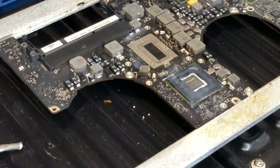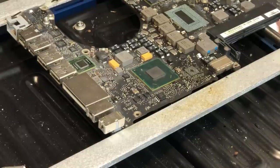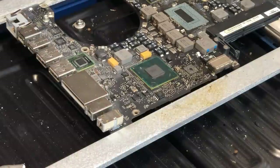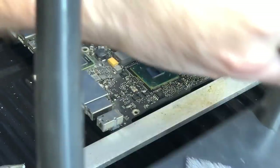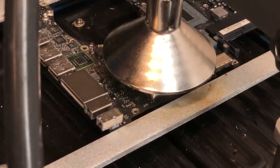Now with the CPU removed, I'm going to let the board cool down a little bit so I can move it around and get it in position to remove the PCH, then we'll repeat the same process. I've gotten the board in position to remove the PCH. We're just going to remove the edge bonding, apply some flux, and it looks like the chip is ready to come off the board, so we'll go ahead and remove it.